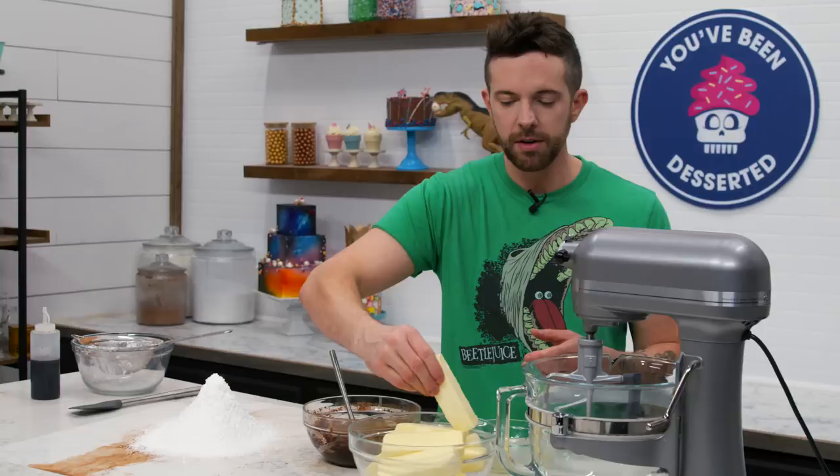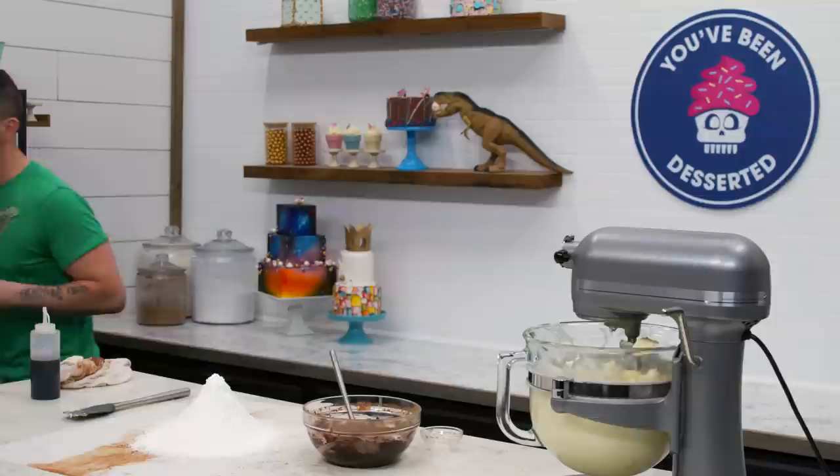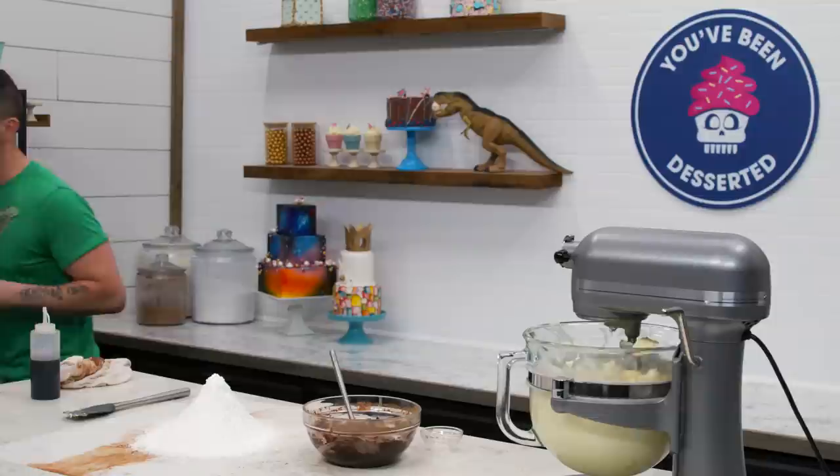We're going to sift our powdered sugar as well. Now we're going to cream our butter. It's at room temperature, but the studio is a little cold so it's a little tight — may take a bit longer to smooth out. Everyone in the hot tub!